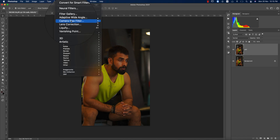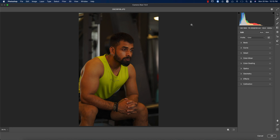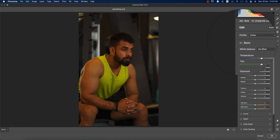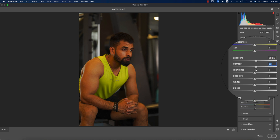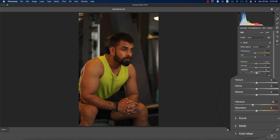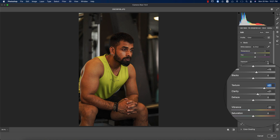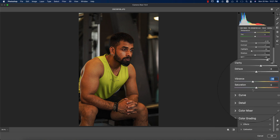Go to Filter and Camera Raw Filter. I'm using Photoshop 2021 with Camera Raw 13.0 — I'll provide the download link in the video description. From the Basic panel, I'll adjust: exposure up, contrast up a little, highlights down, shadows up, desaturate a little, and texture and clarity up.